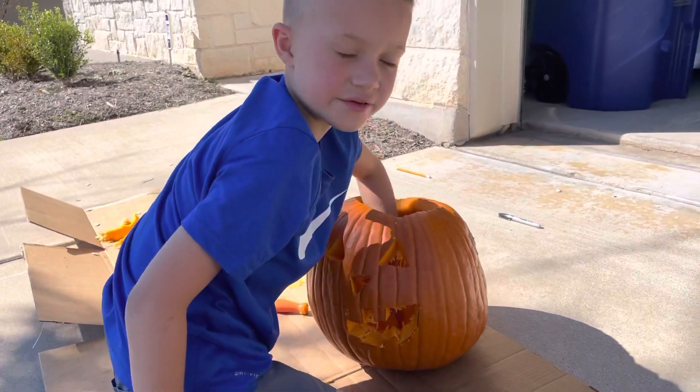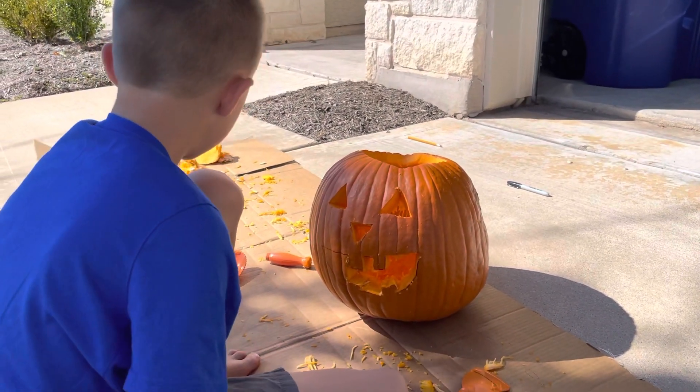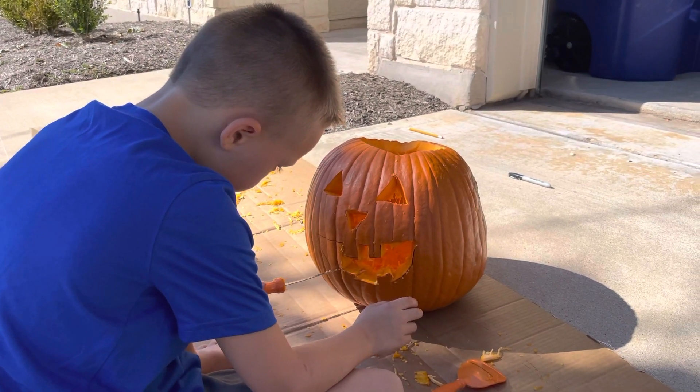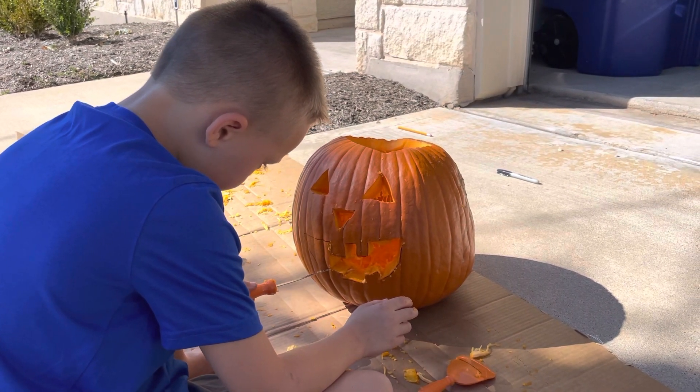I think like this little base — there's like a little base here — and that's where I'm gonna put the candle. Okay, back to cutting. So you see, you just point the teeth where you want to go, and then you just push it in.